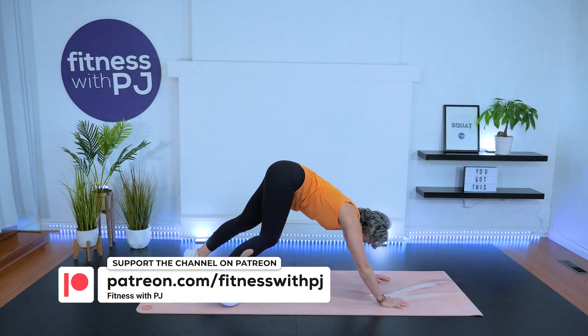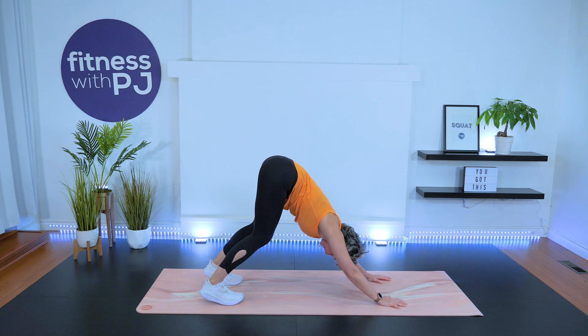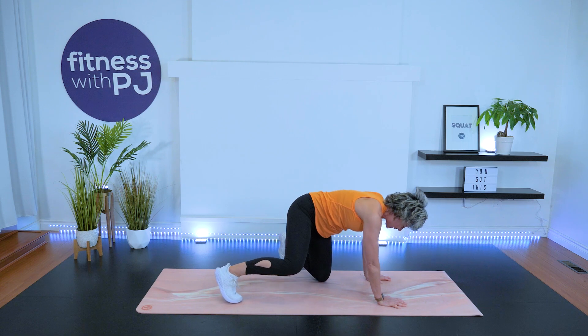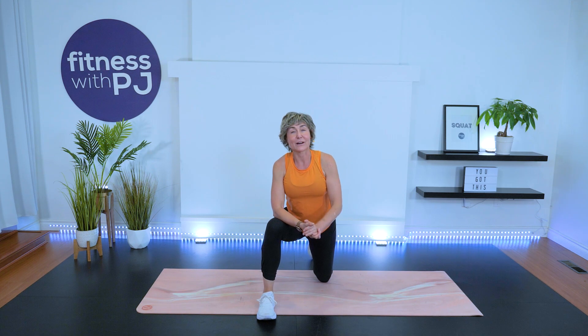Back to center, press yourself up into downward dog. Feet hip width, ankles in a straight line with the toes. Bring the elbows in slightly, ears resting beside the biceps. Knees to ground. Thank you so much for joining me — you can help this video out by clicking that thumbs up button so the YouTube algorithm can find it. Drop a comment; I want to hear from you guys. Have a wonderful rest of your day and we'll see you next workout. Bye!